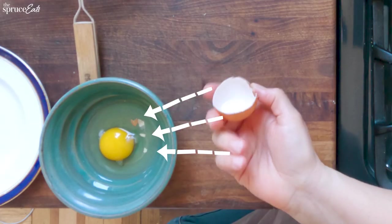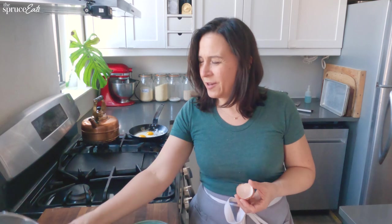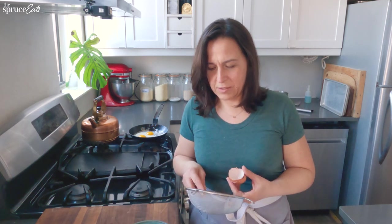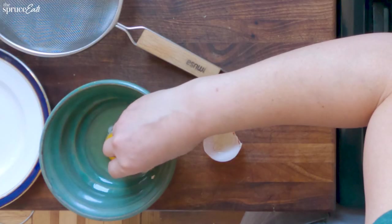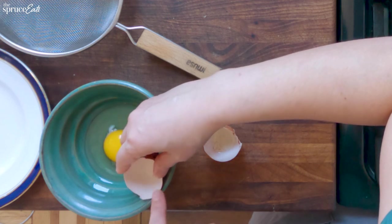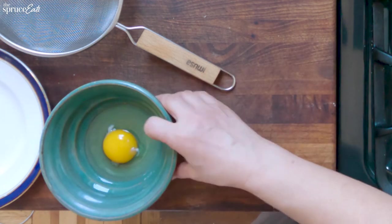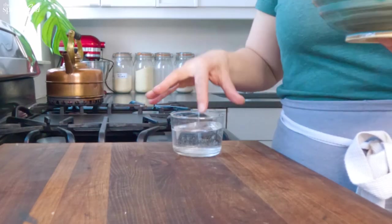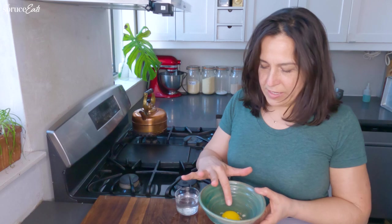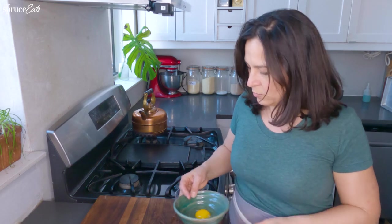I have some shells in my bowl and I'm going to try to get them out. There are a couple of different ways: one is with the shell itself, one is to wet your finger, and another one I just learned is to pour the whole thing through a strainer. The first one I'm going to try is the eggshell — they're rough and they break through the sliminess of the egg white. Yeah, this is working. Method two: dipping my finger in water. You've got to get the wetness on your finger and just go for the shell. That totally didn't work.